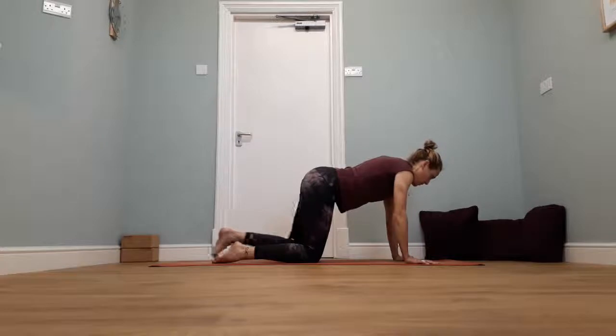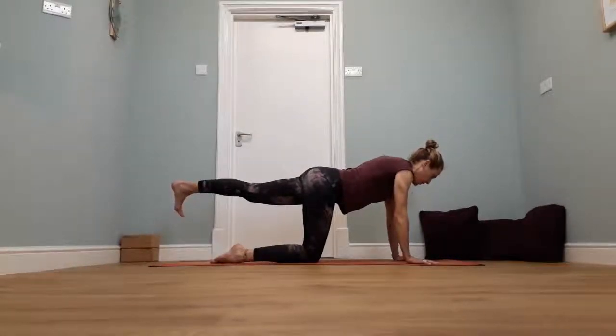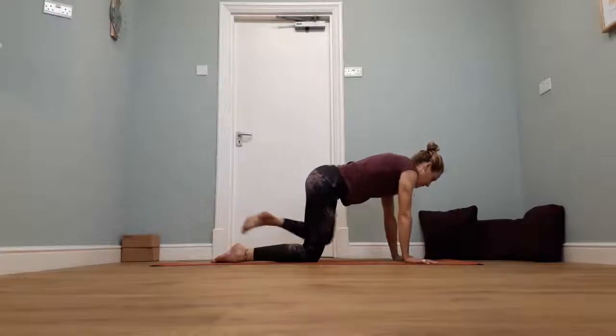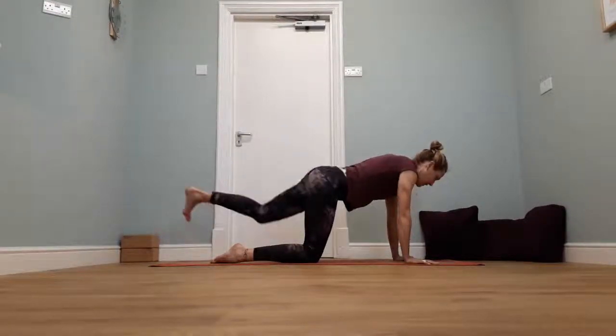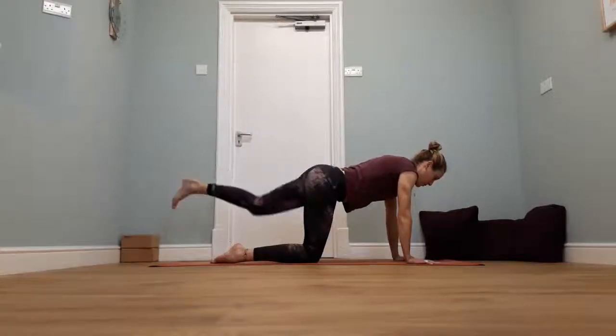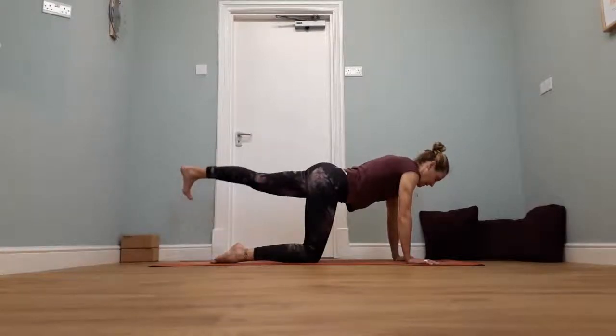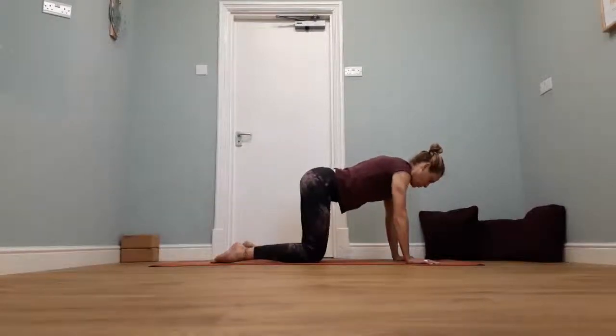Breathe out, slide the left leg away and lift. Breathe in, hold. Then breathe out to the left elbow. Push it back. Breathe out, bring the left knee to the centre. Push it back. Breathe out, bring it to the right elbow. Breathe in. Take the left leg back and then down towards the floor.